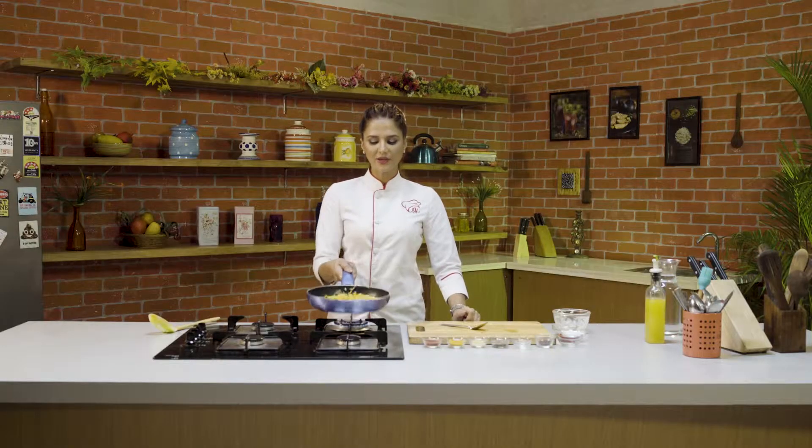We will cook till the rice gets heated through. So the curry bhat is ready — let's plate it quickly.